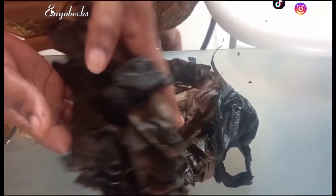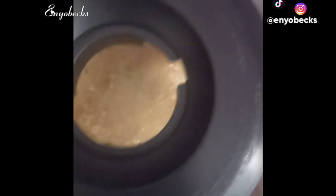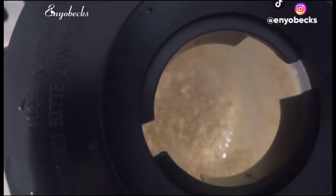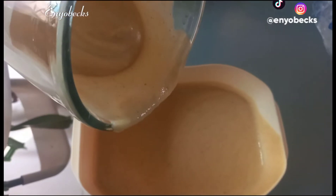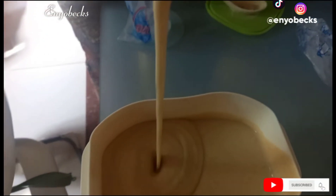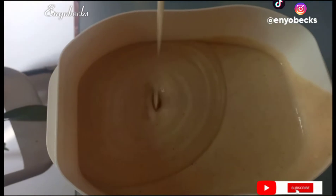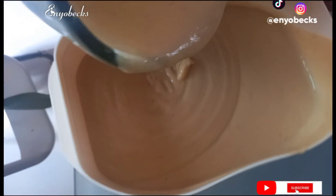You add just a little amount of water like so and then you proceed on to the blending process. The quantity of water you add totally depends on your preference — how thick or light you want it. I always prefer my mashke to have this smoothie-like texture so I use just a little amount of water.